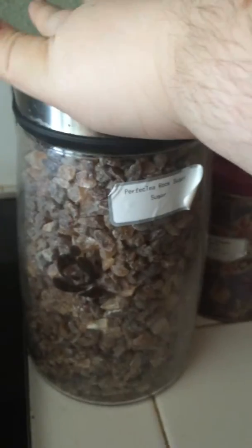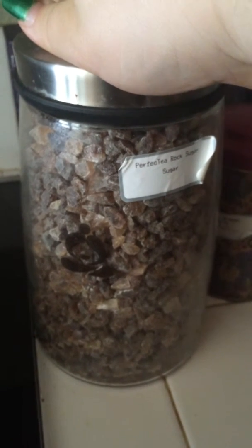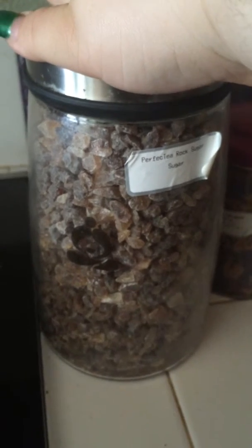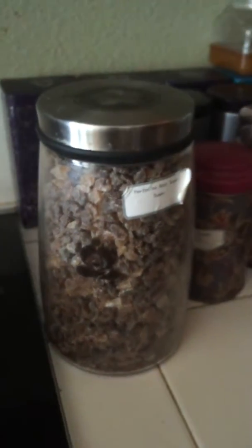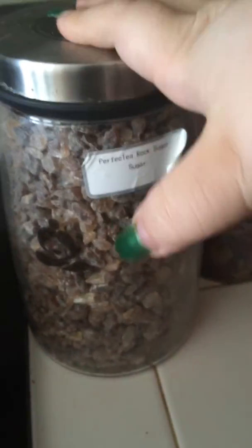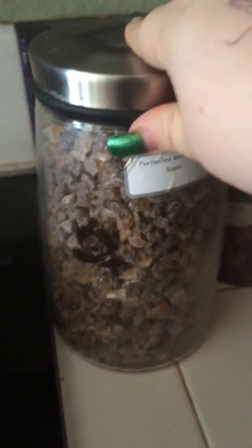Like I said before about the sugar — the rock sugar is way better than granulated sugar. The granulated sugar can kind of change the taste of the tea; it kind of makes it have a metallic taste to it. I don't know why, but this stuff doesn't have that flavor. It's a very nice, natural sweetness.